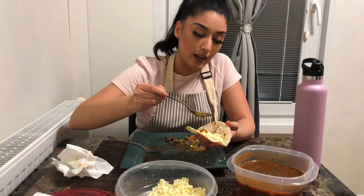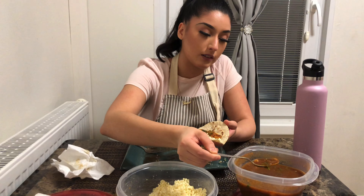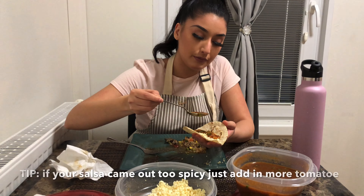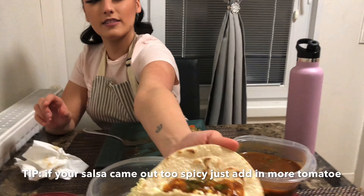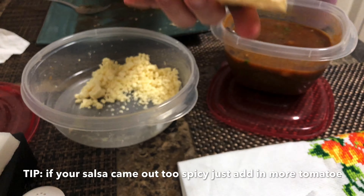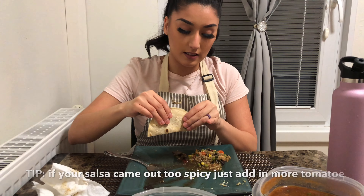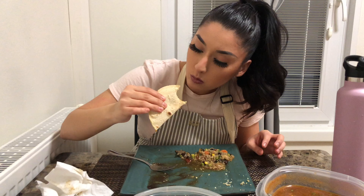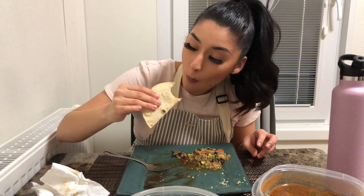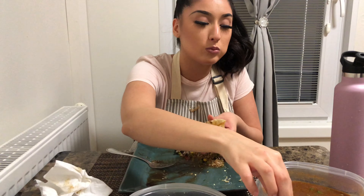Now I'm going to taste-test it with a taco de queso. I just pulled it out of the fridge. I like a lot of salsa — look at that. It's bomb! It needs more though.